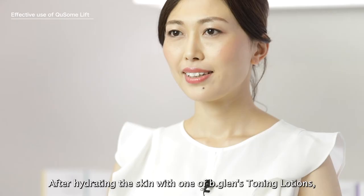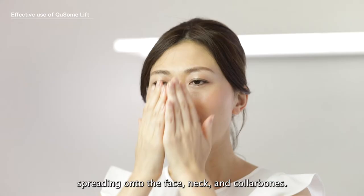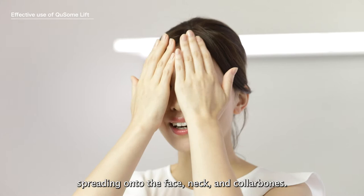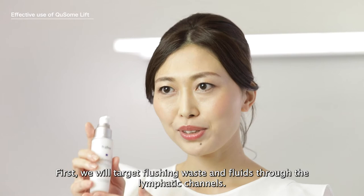After hydrating the skin with one of BeeGlen's toning lotions, pump two to two and a half centimeters of Q-Sone Lift into your hands, spreading onto the face, neck and collarbones. Perform all steps three times each. Add more Q-Sone Lift as you need for slide and glide.